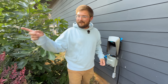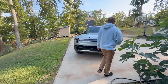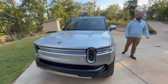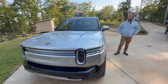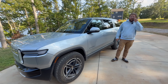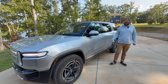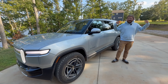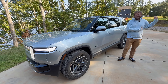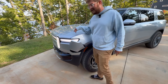Before getting into that, a brief update on the R1S here at the lake house. Scott rode in it for the first time today. He said he liked it, but prefers his own. Regardless, the Rivian is NACS, which is relevant to the charger compatibility discussion.